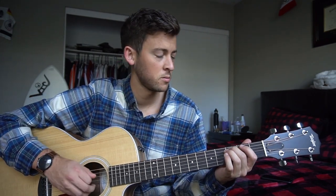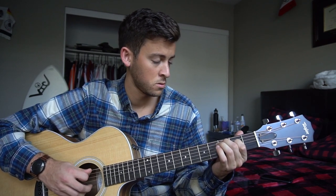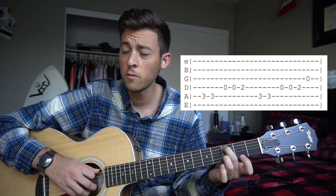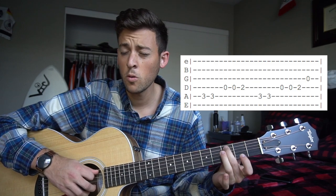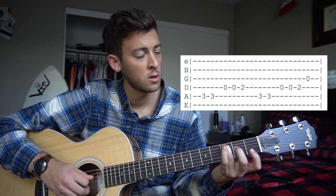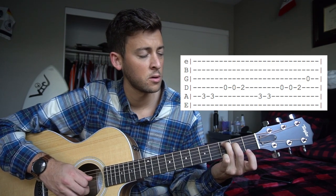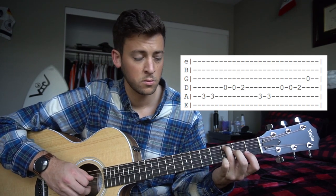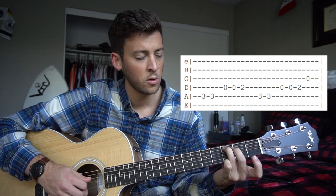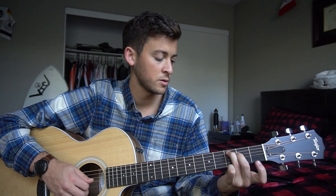The first thing we're going to do is this lick. I'm going to pop the tab up. We're plucking our A string on the 3rd fret — you can use your ring finger or your middle finger, it doesn't matter. Pluck that twice, then open D twice, then put your middle finger or your index on the 2nd fret of the D. The 2nd time we do the same thing, but we hold that 2nd fret and then pluck your open G. And that's what the intro sounds like.